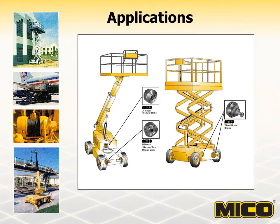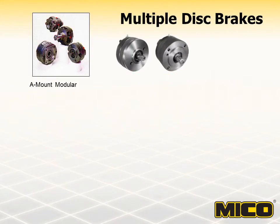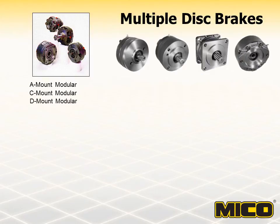Typical applications for multiple disc brakes include man lifts, scissor lifts, winches, swing booms, and other low speed vehicles and equipment. Contact Myco for assistance in determining the proper brake torque for your specific application. Myco offers a number of different types and styles of multiple disc brakes with various options. They are categorized as dry design, modular design, and stepped piston design.